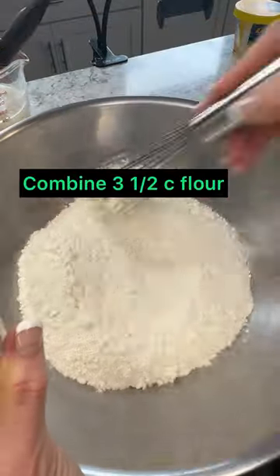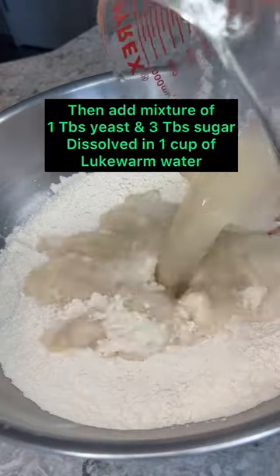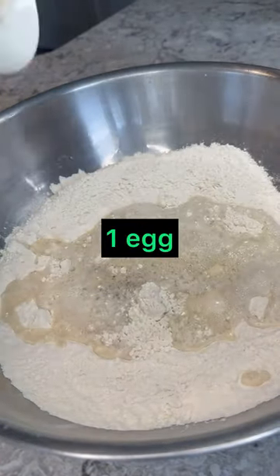Make your own baby burger buns! Combine three and a half cups flour and one teaspoon salt. Add your dissolved yeast mixture, one egg, and two tablespoons of melted butter, and then stir together.